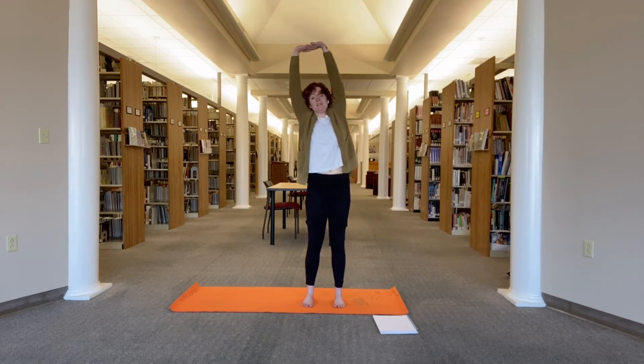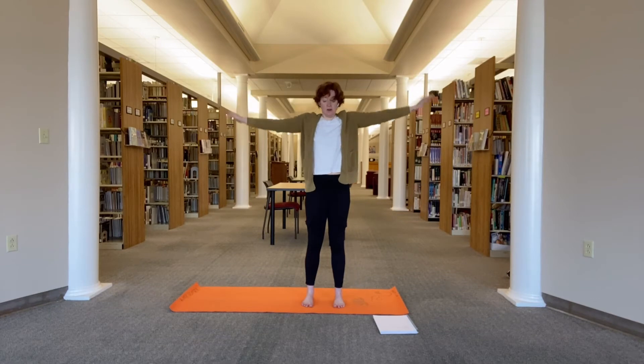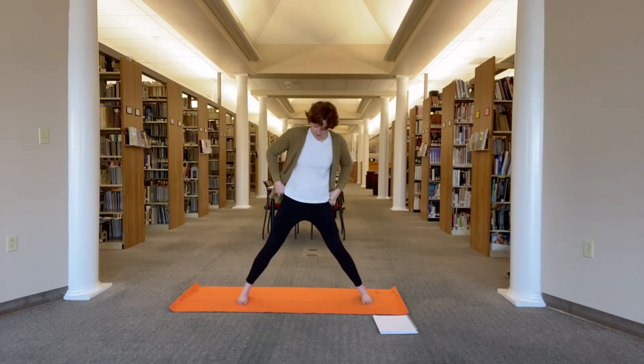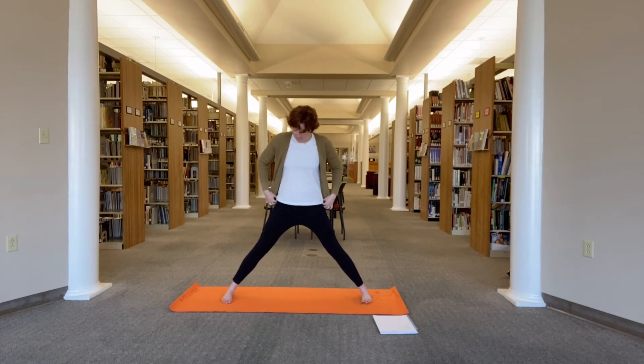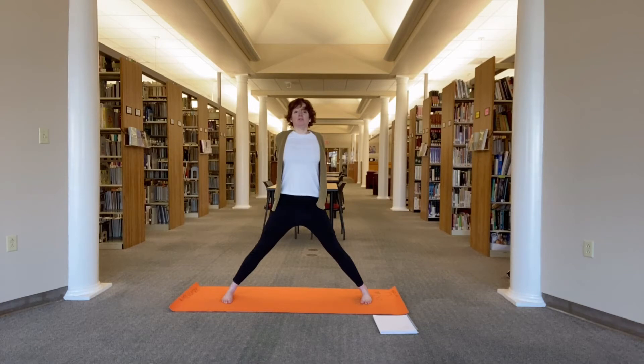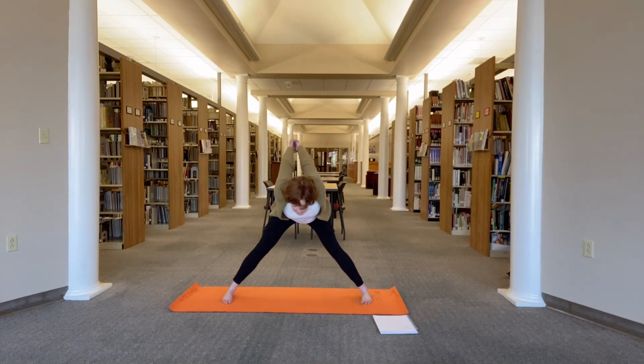Press up and over towards the right. Back to center, release your arms. Step the feet out wide. Make sure your toes are lined up and your feet are parallel. Interlace your fingers behind you, roll your shoulders open, lift your chest. As you exhale, fold in between the legs.